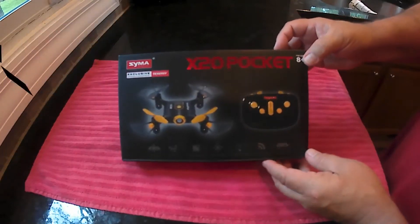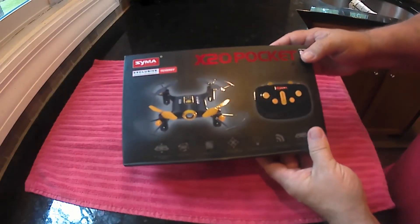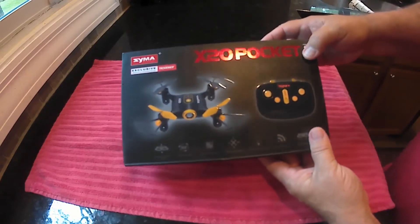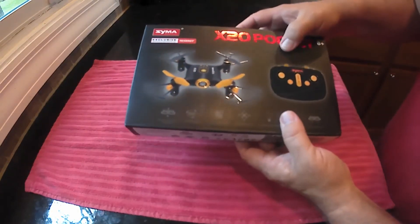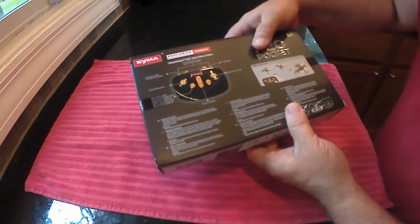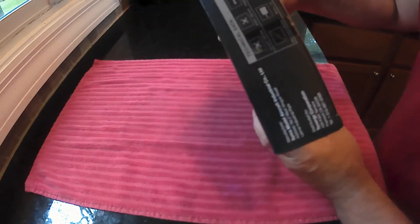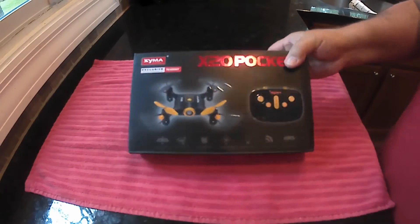This is the Syma X-20 pocket drone. It's sold exclusively by Tenergy. This is the black one, black and yellow. It's pretty cool. So this has headless mode, altitude hold, and it'll do flips and acrobatics. It's got a small profile so this should fit in your pocket pretty nicely.